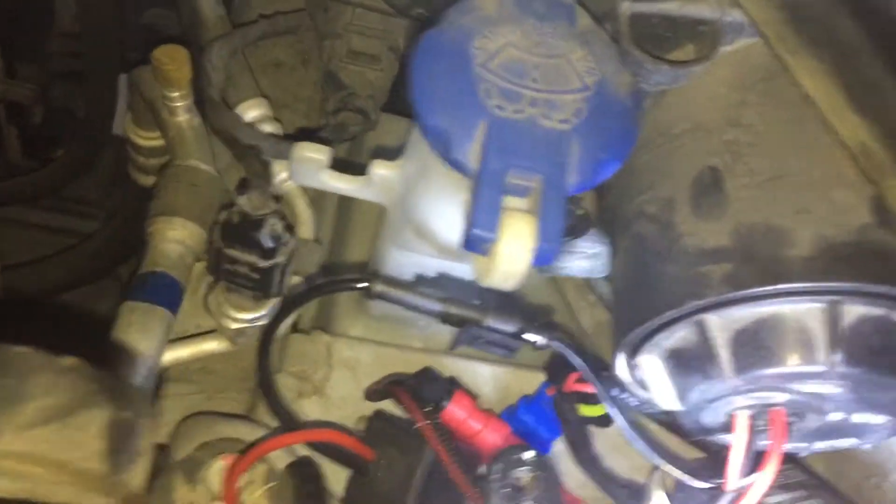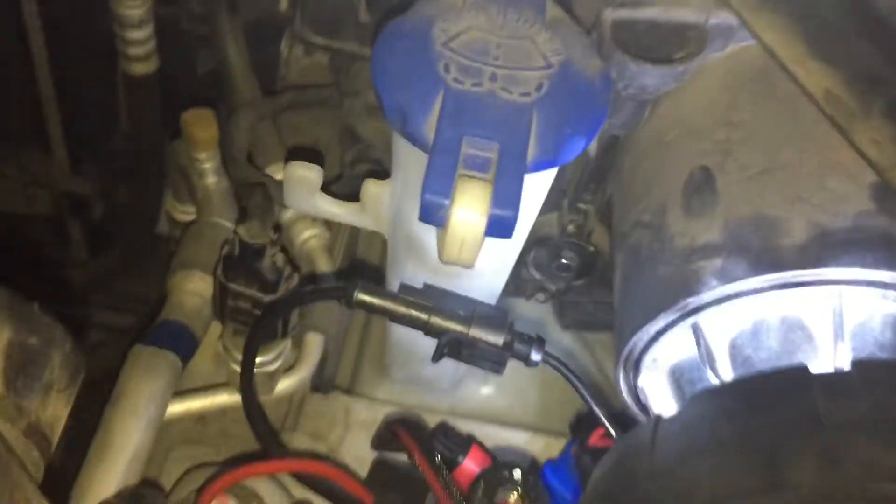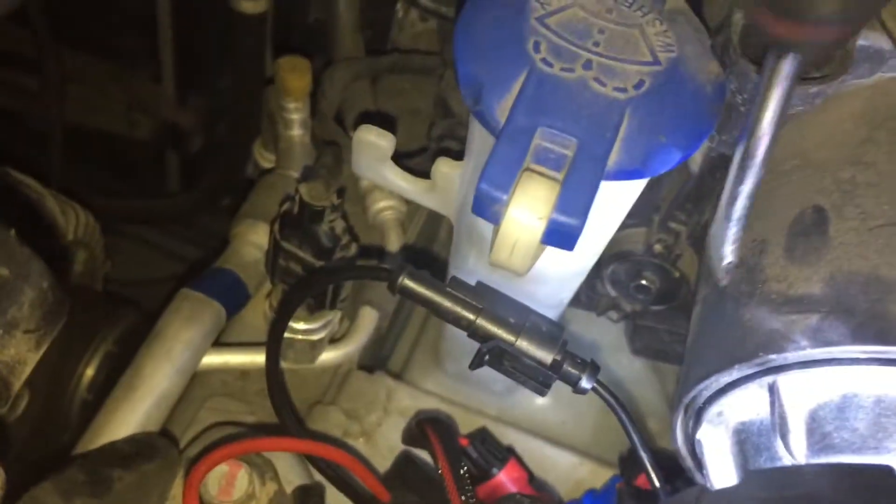Right here beside the low beam you will see this screw. If you look, it says up or down — so to go up you're going to rotate clockwise.